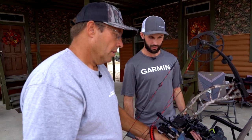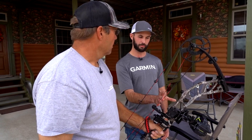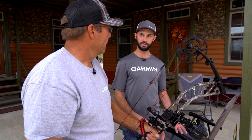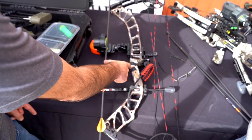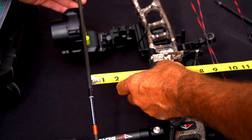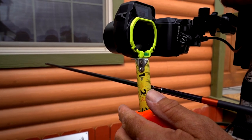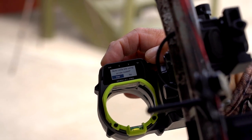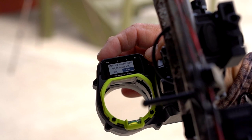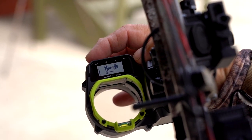Now calibrating the pin stack. The sight needs a couple of physical measurements: first, from the back of the green ring to the front of the riser; second, from the bottom of the green ring to the top of a nocked arrow with the rest in the upward position. The sight asks whether to auto-calibrate using the arrow speed entered earlier — they say yes.